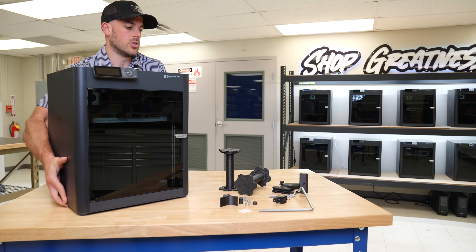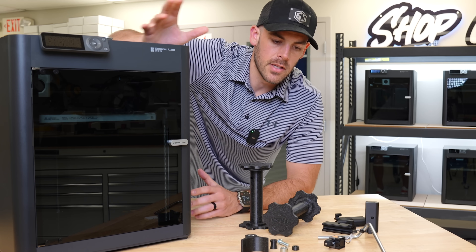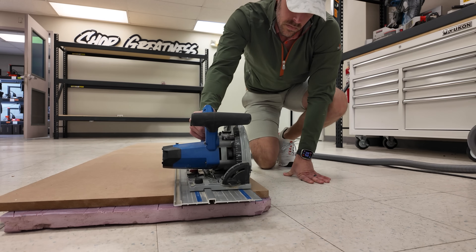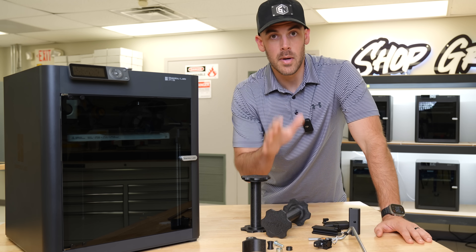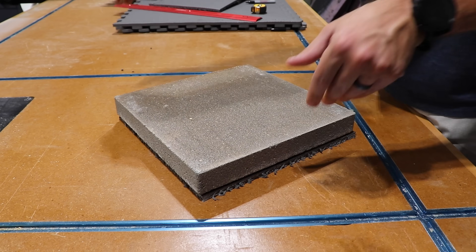The BambooLab P1S just might be the perfect print farm machine — that is, unless you do all of this first. Over the last two years, I've learned a lot about properly setting up a new 3D printer, whether it be for a farm or just hobby use. I'll share exactly what I do to any new printer before I release it for production in my print farm, and even clue you in on some common mistakes I see people making with their setups.